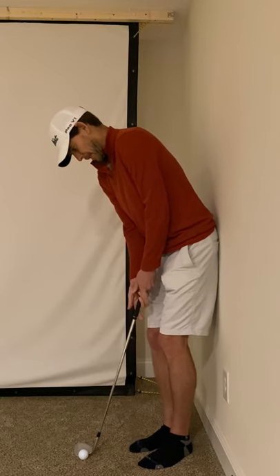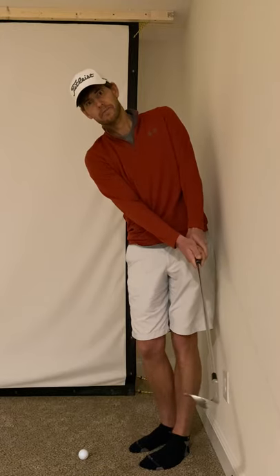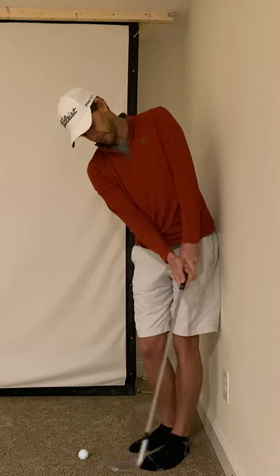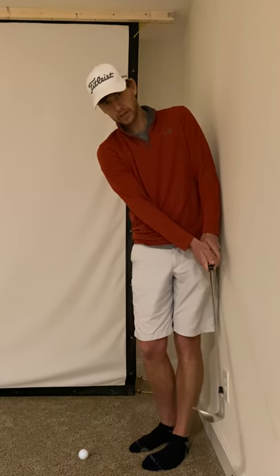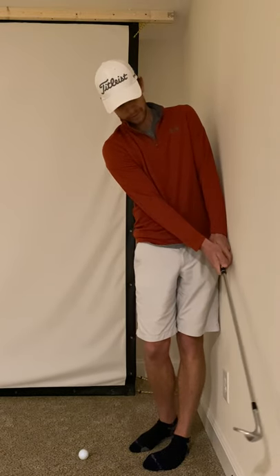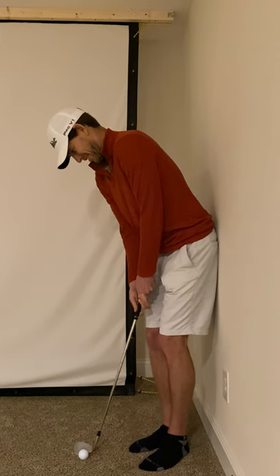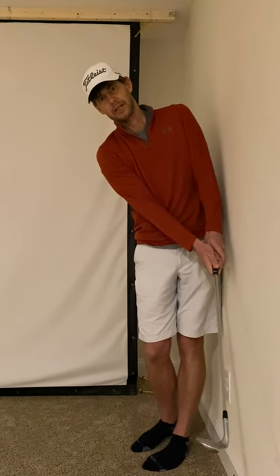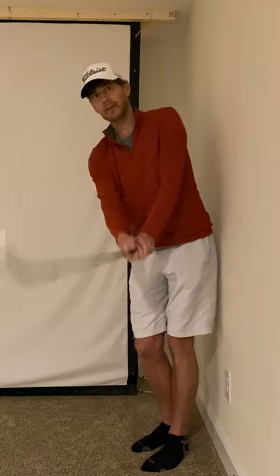The thing that has helped me the most with my chipping is my follow through. As I follow through, I turn my hips and try to get the club over here towards my left, kind of up against the wall — like you want to whack the wall. So when I chip, I try to finish right over here, never up this way.